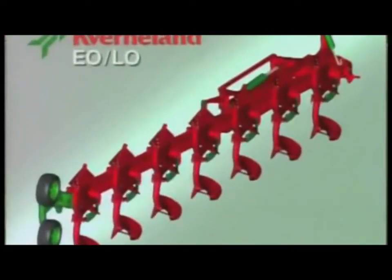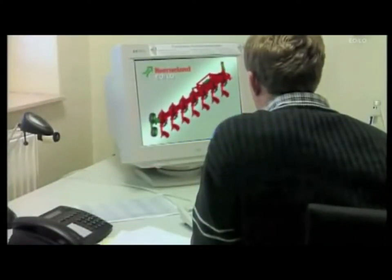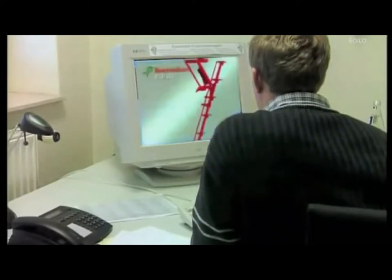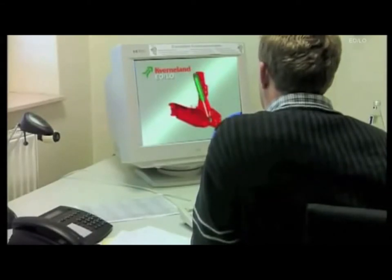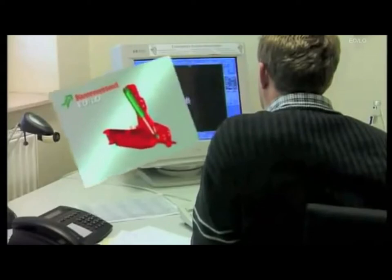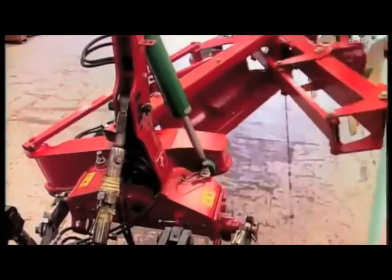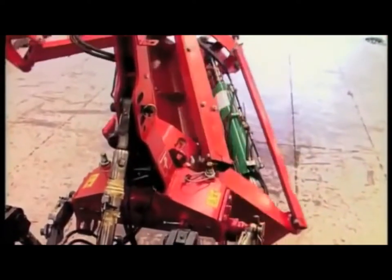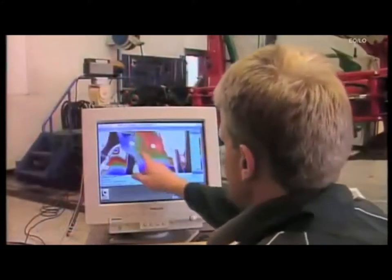This new plow range is no exception. Today, it's possible, at a very early stage in the design process, to use state-of-the-art technology and computer design to simulate all the loads that materials have to be able to withstand. This means the designers are able to size the individual components on the basis of this information. Subsequently, once the plow has been built, rigorous testing takes place at Kvernaland's test laboratory in Norway.